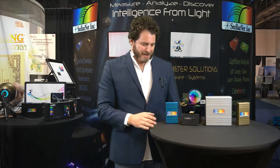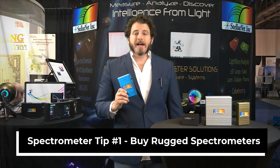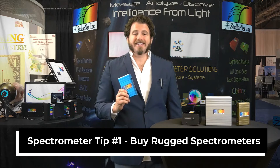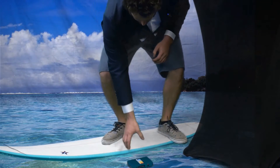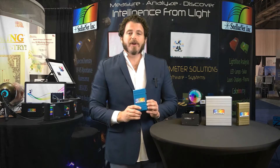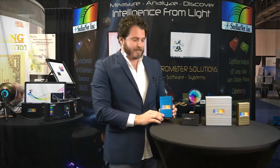Spectrometer tip number one: buy rugged. You might not be putting your spectrometer on the International Space Station — although NASA has — but it's an investment and a small electronic device. You may take it from lab to lab, put it in your briefcase, or have undergrads use it, and you never know when it may get knocked around or dropped. At StellarNet, we build all of our spectrometers with no moving parts; they're shock and vibration tolerant and never lose calibration.